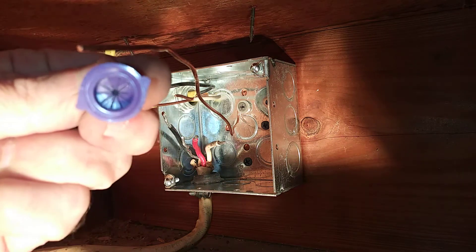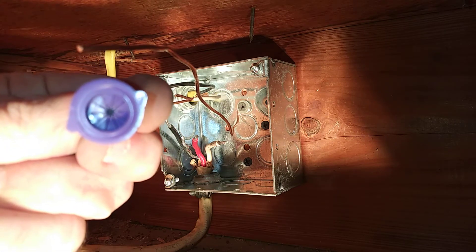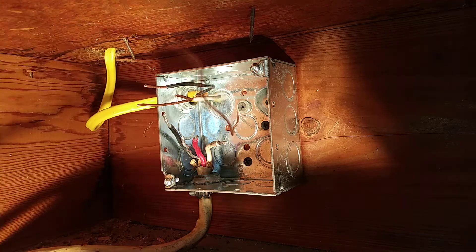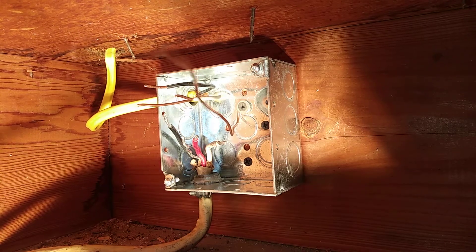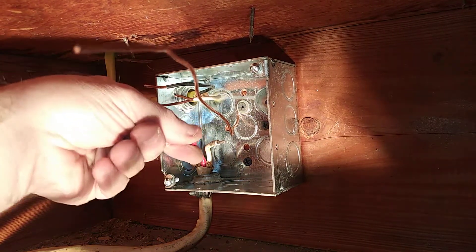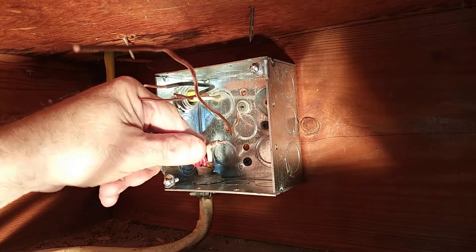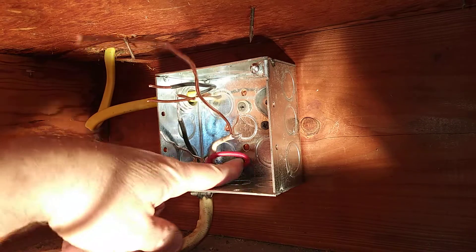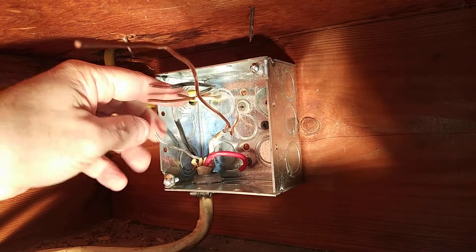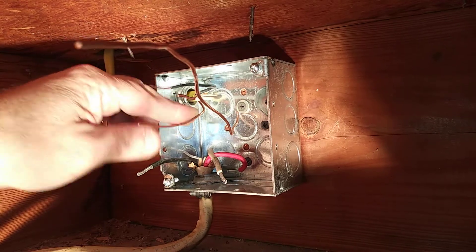If you look inside of them, you'll see they have a seal around the bottom to hold the material inside. We are not going to be using this red wire, so we are going to just fold this down and push it back out of the way. We are using the black, the white, and the three ground wires.